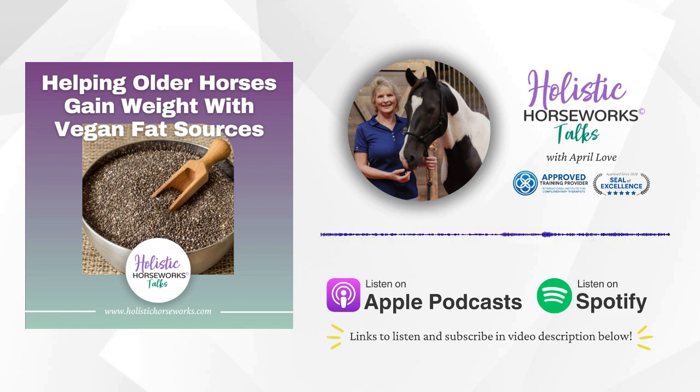Welcome to Holistic Horseworks Talks. Join us with founder April Love as we talk about equine care. Learn what you can do to keep your horse happy, healthy, rideable, and sound through their 30s. Have a question you'd like to submit to the podcast? Just email april@holistichorseworks.com for a chance to get it featured on the next episode.